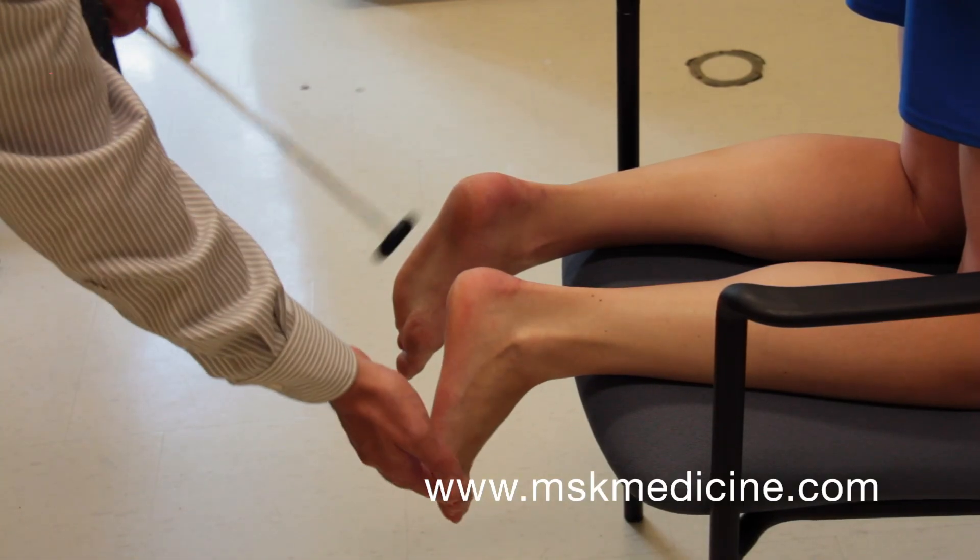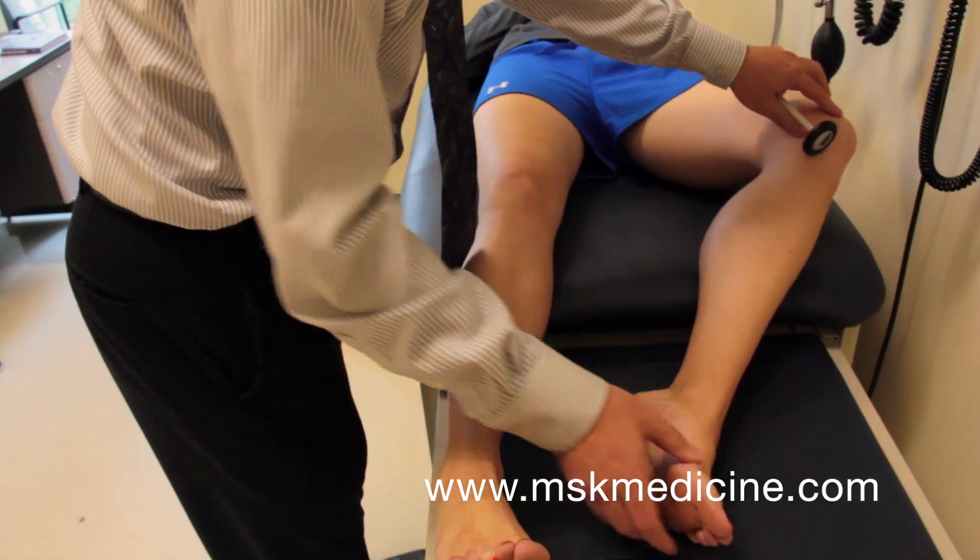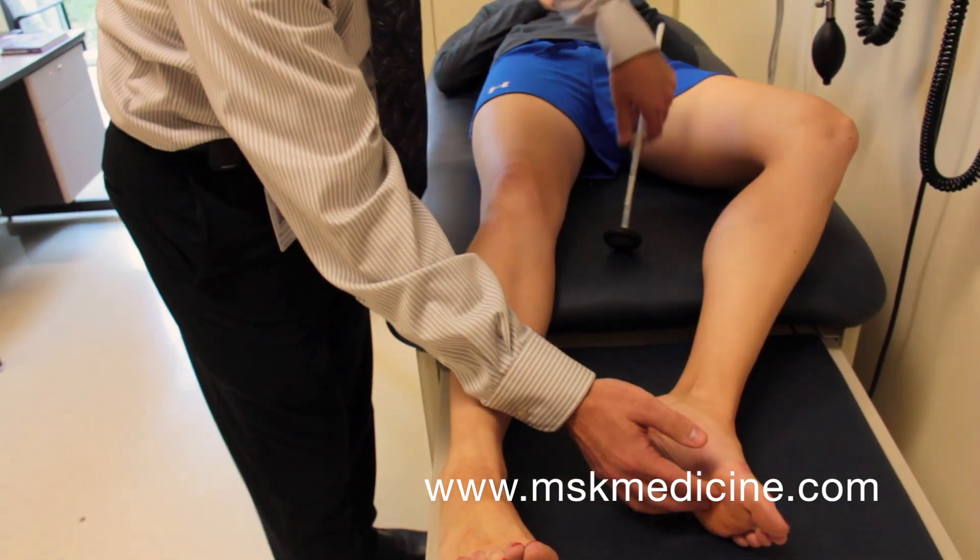Alternatively, this maneuver can be performed with the patient kneeling or with the patient supine, again by ensuring slight dorsiflexion of the ankle prior to tapping.